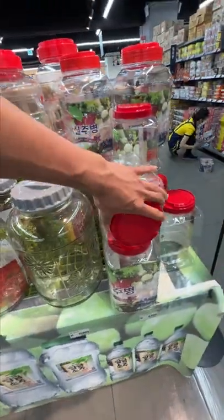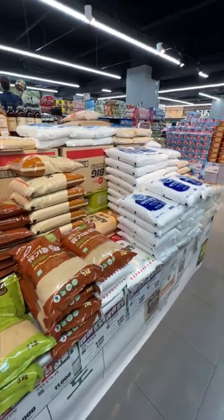And then my favorite — the big ass containers, located conveniently by the soju and the sugar for making soju infusions and big batches of chung.